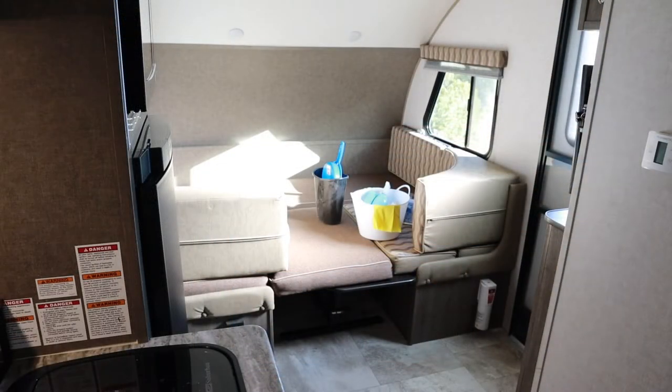The next thing I'm going to do is clean the dinette area. I'm going to put the cushions back — I might need help with that table because it really does give me a hard time — and then I will get started with the bathroom.